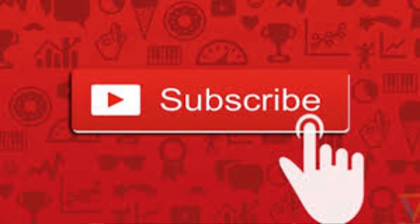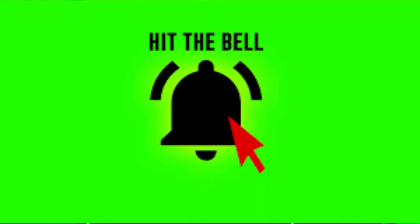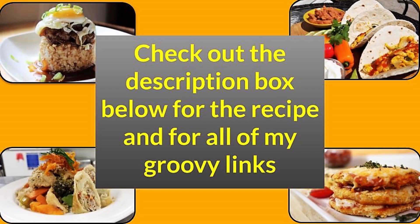I appreciate you joining us today. If this is your first time being here, please do me a favor — go down and hit that subscribe button and then hit that notification bell so you can be notified each and every time I upload new content. Also be sure to go down and check out that description box below. Not only will you find the recipe for this video, but also a ton of groovy links.